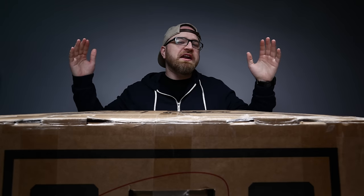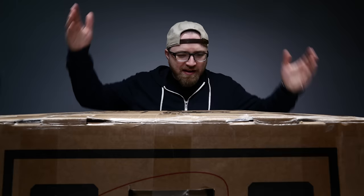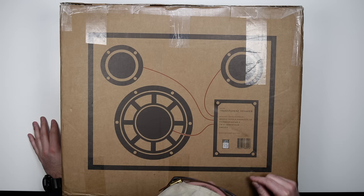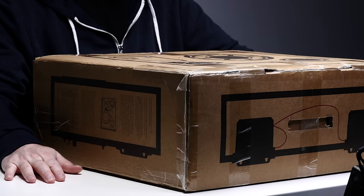What's up guys, Lou here back with another video. Today we are checking out what I think might be the only one of these in existence. It's a speaker that's transparent — see-through — a see-through speaker designed and developed by People People Products, Stockholm, Sweden. It's gotta be good!